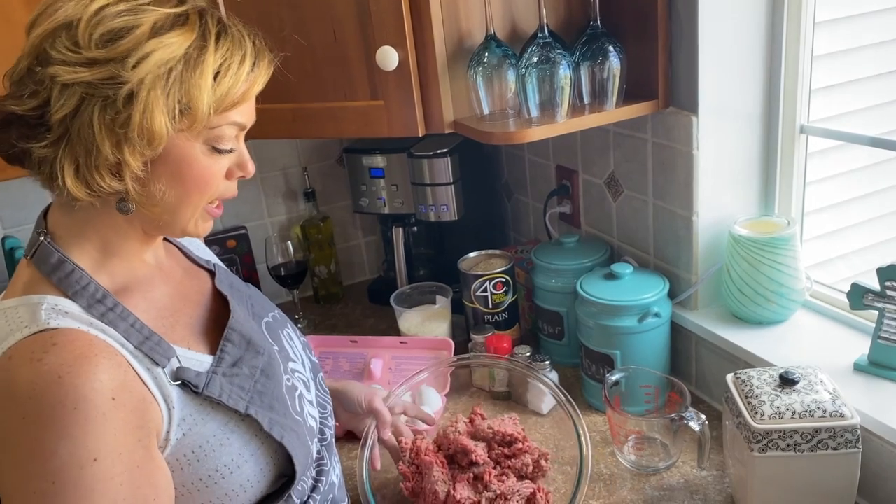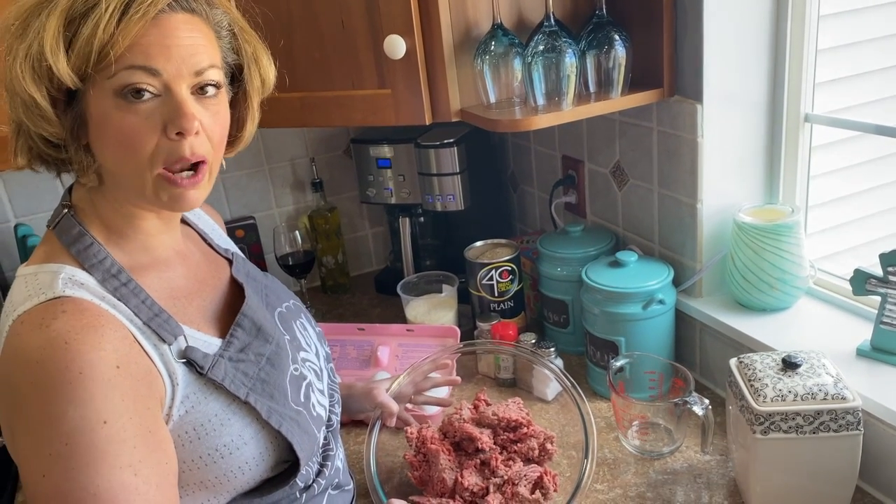Hello everybody and welcome to Amber's cooking corner. Today we're making meatballs, and what better to go with meatballs than a glass of vino. So let's get started.